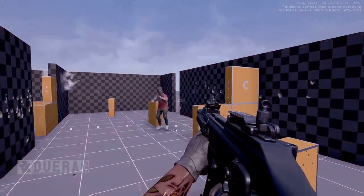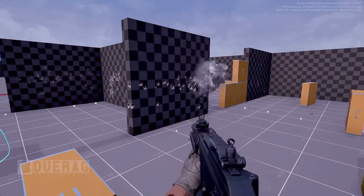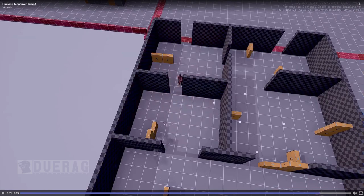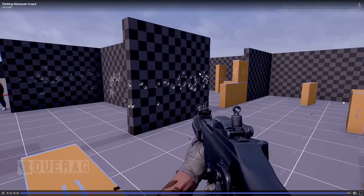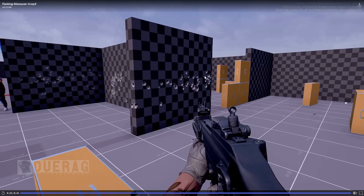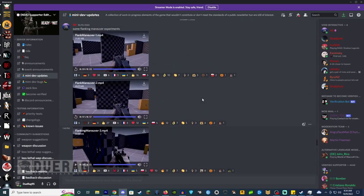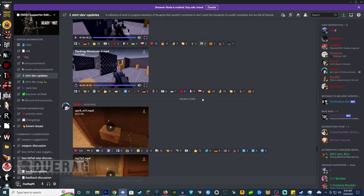My only issue with these videos is that it seems like he always knows where you are — see how he's aiming and shooting through the walls and stuff. Looking at all these bullets, it seems like the AI is actually doing that. That's probably my biggest issue: the AI kind of just knows where you are even if they're not looking at you. I think they should definitely make it so the AI shoots where you were last known and not where you're going. But I like the flanking maneuvers.